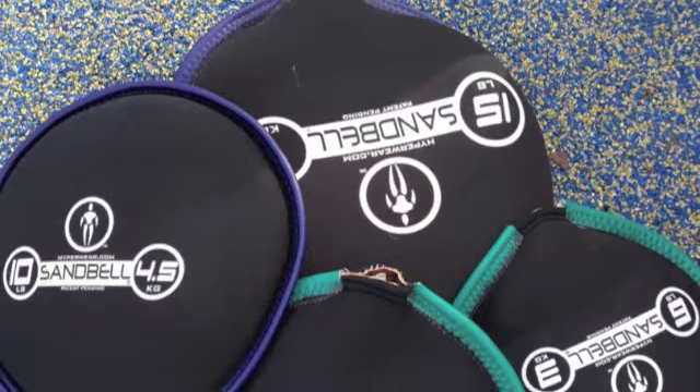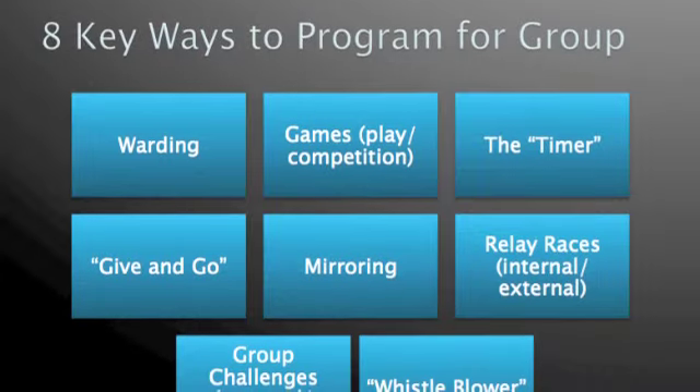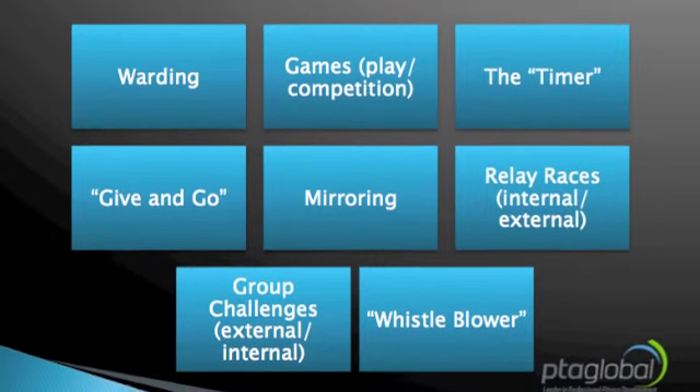Hi guys, Haley Hollander, PTA Global faculty member. You are here today with me and my clients at the park. We're going to do some Hyperwear sandbell games. You're going to see a plethora of ways that you can apply the sandbell — a really cool tool, a really cool way to work out. We're going to do games, we're going to do whistleblower, we're going to do warding, and we're going to do a group challenge. The group challenge is going to be external. This is all part of PTA Global's group training solution, a great way to interact. Hope you enjoy.